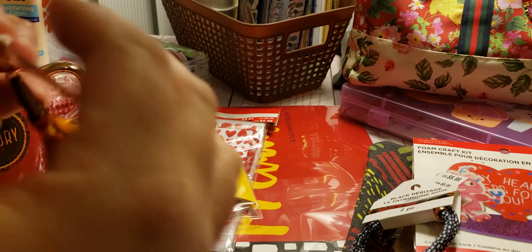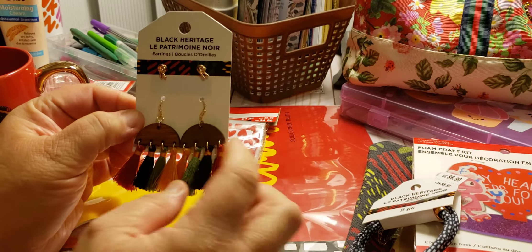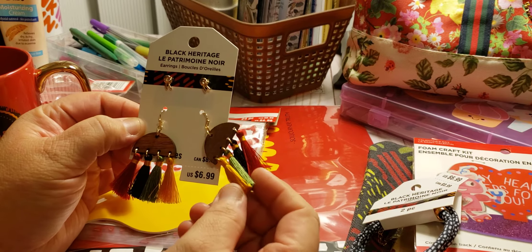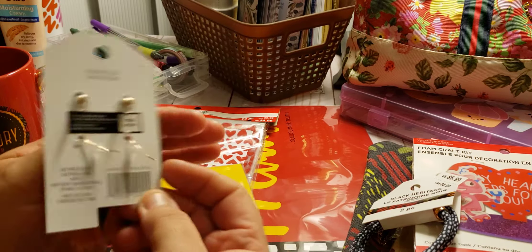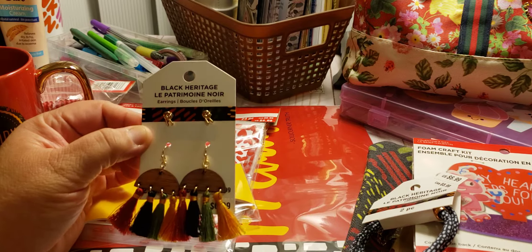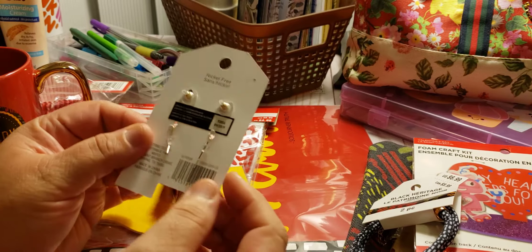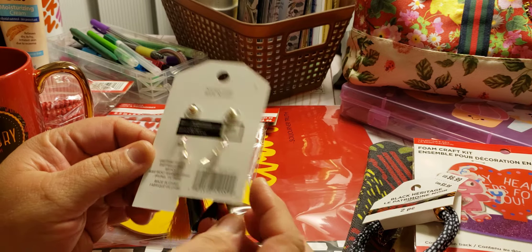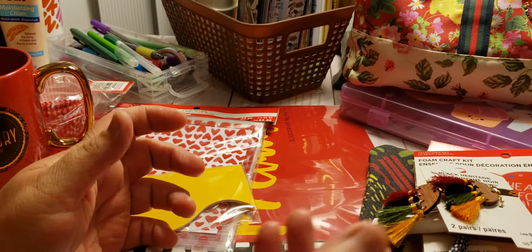Next we have these earrings, which are super cute — like little tassels. I don't really wear earrings, especially at work, so my daughter could have them if she wants, or I could just put them on Mercari under Black Heritage. The price on that one was $6.99, so as you can see it was well worth the four dollars.